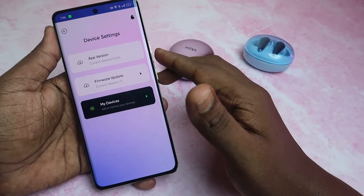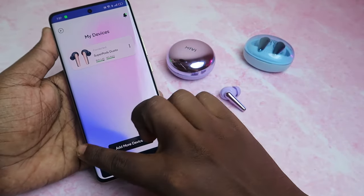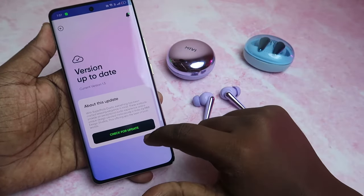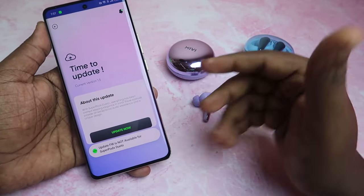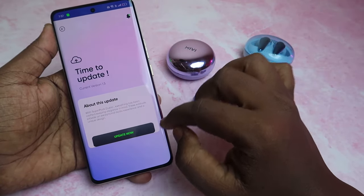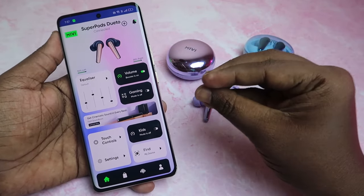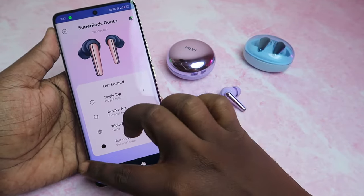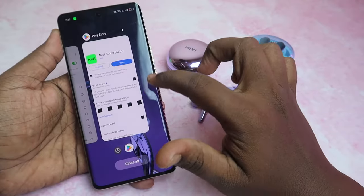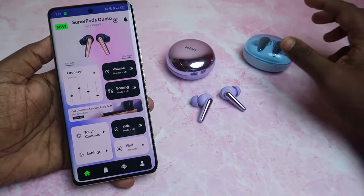If you click on the app version, you can check for an update. Sometimes the app is unresponsive — if that happens, you can close the app and open it again. It will work perfectly after that.